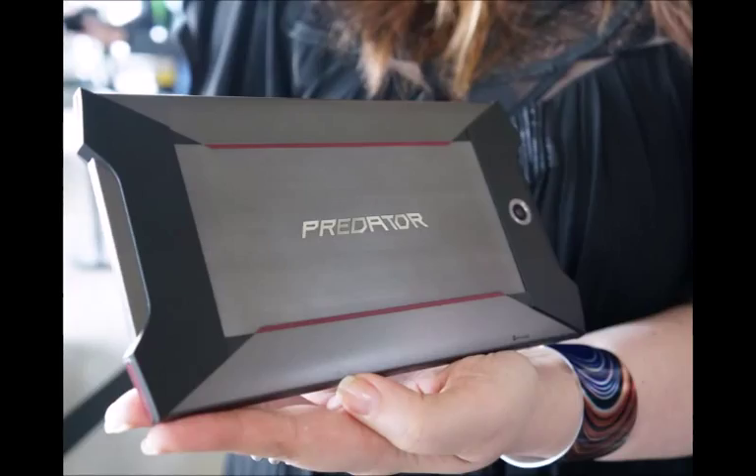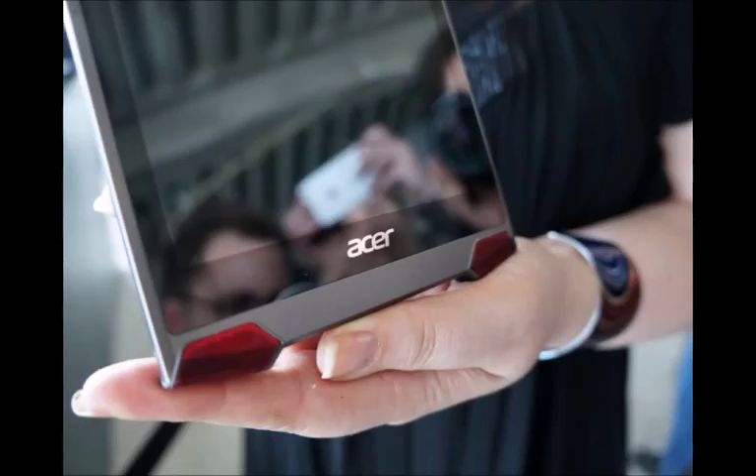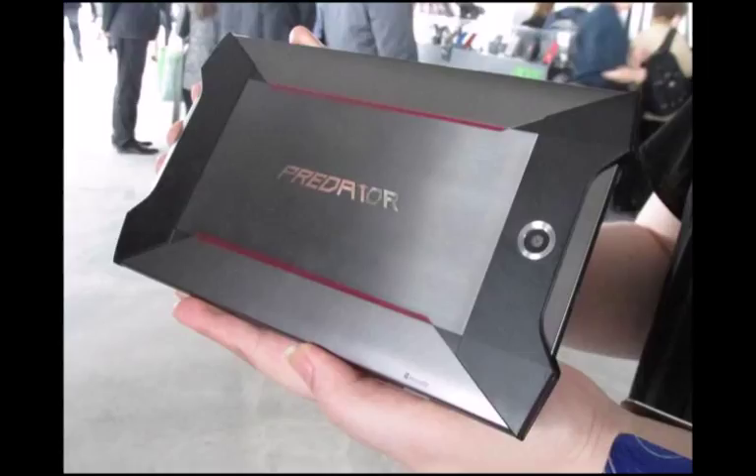The Predator 8 runs Intel's latest Atom X7 processor and packs a powerful punch for a tablet. Acer has gone the whole hog putting on four speakers, one on each corner, and assures us that the tuning and software to support virtual surround sound is on board.